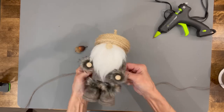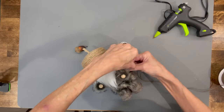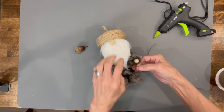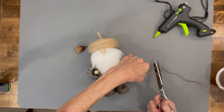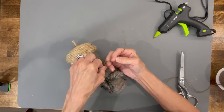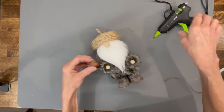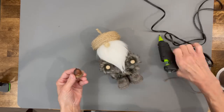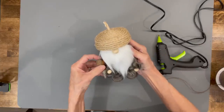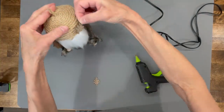Next, take a piece of jute and wrap it around his body three times — he was all the same color so it needed some separation, and this worked out perfectly. It gives him a belt; just tie it on the side and trim off the excess. Then attach an acorn in his arms — I got these at Hobby Lobby, you can get them in a bag. Add a couple little leaves from Hobby Lobby onto his hat just to dress it up a little bit.